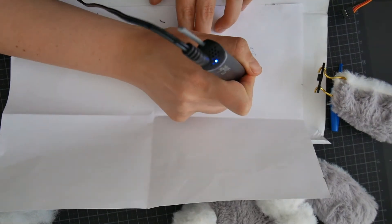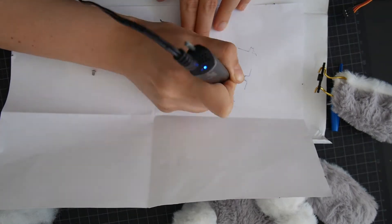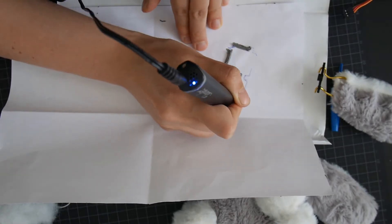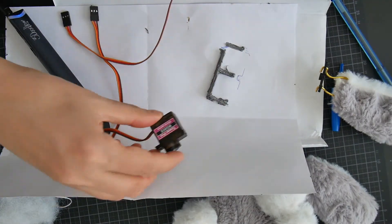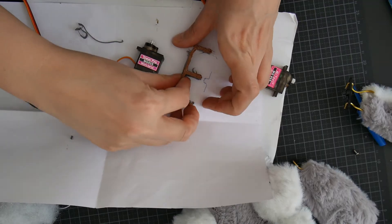I just need to find a way in which I can have the two servos together standing still. My first approach was to use the 3D Doodler so I can by hand 3D print a structure that will support the two servos.